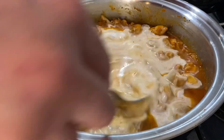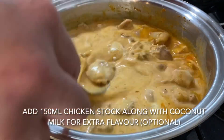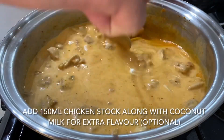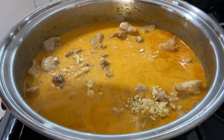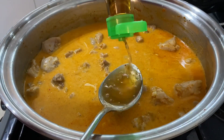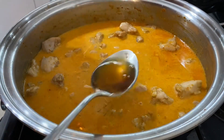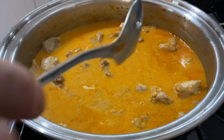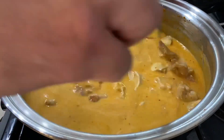Give that a really good mix. Add in three tablespoons of palm sugar followed by two tablespoons of fish sauce. Give that a good mix, mix it in well.